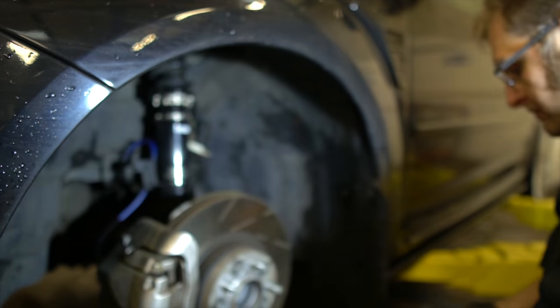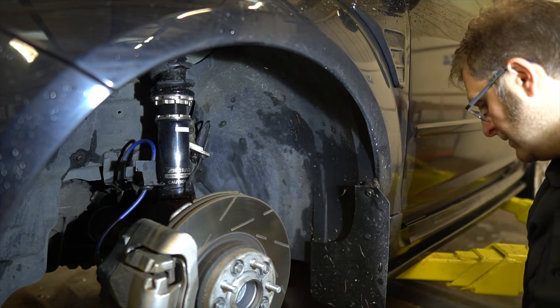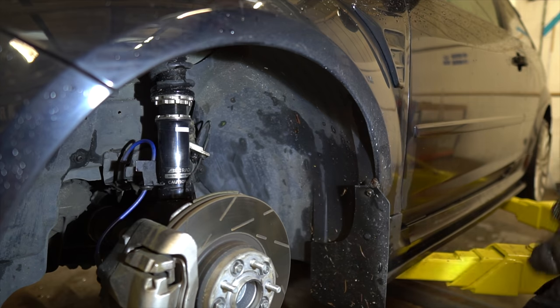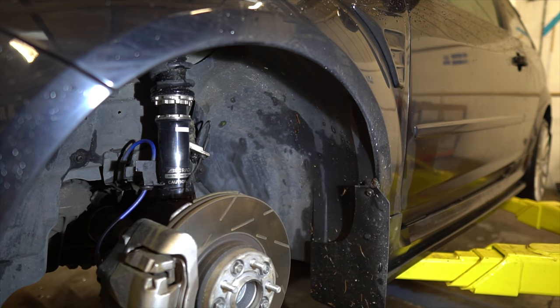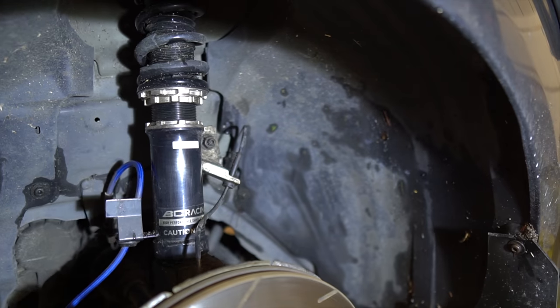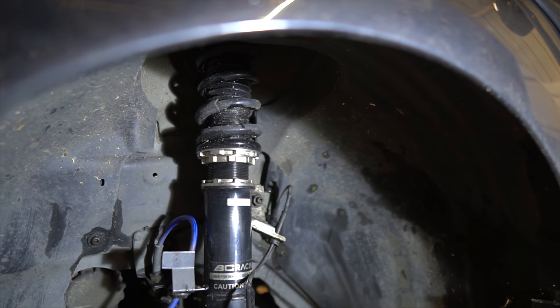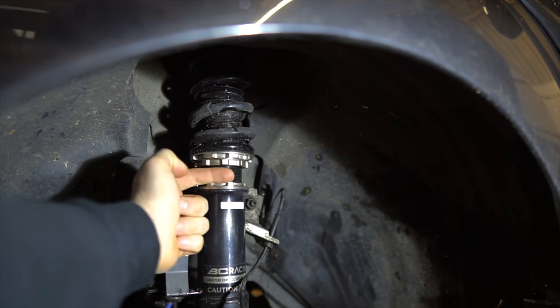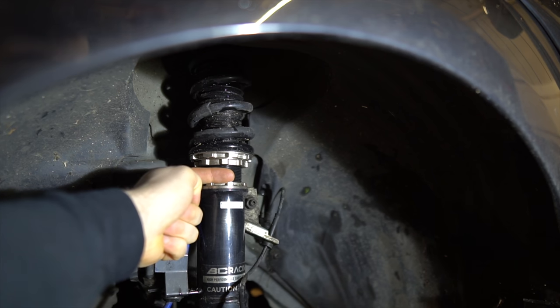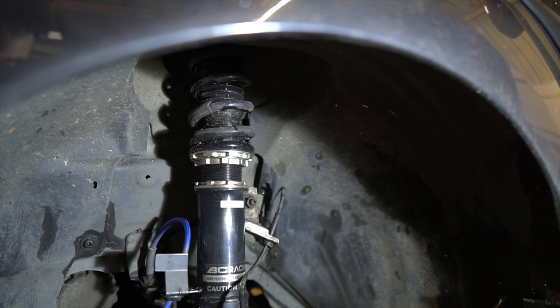To those wondering what my review is on having these coilovers: go over a bump — you'll feel it. But the handling on this now is next level, absolutely insane. We've probably got a little bit more than a finger's worth of gap. We'll replicate that on the other side and see what it looks like.